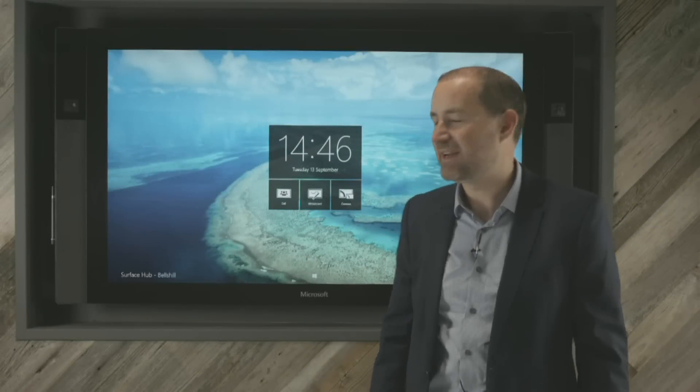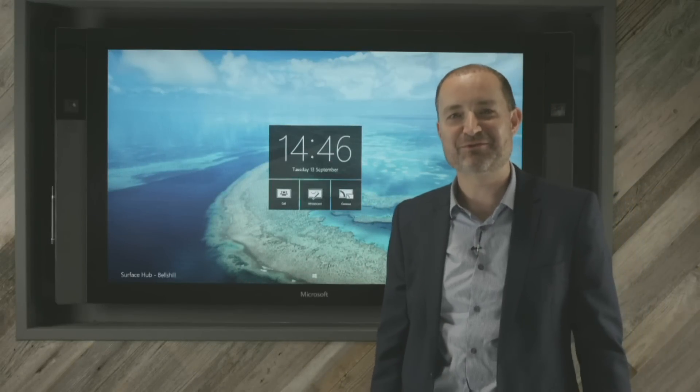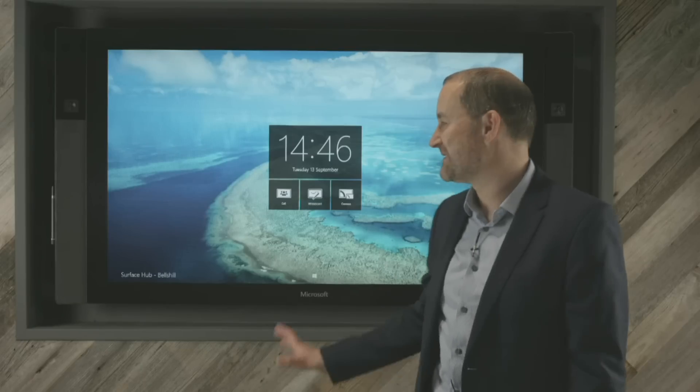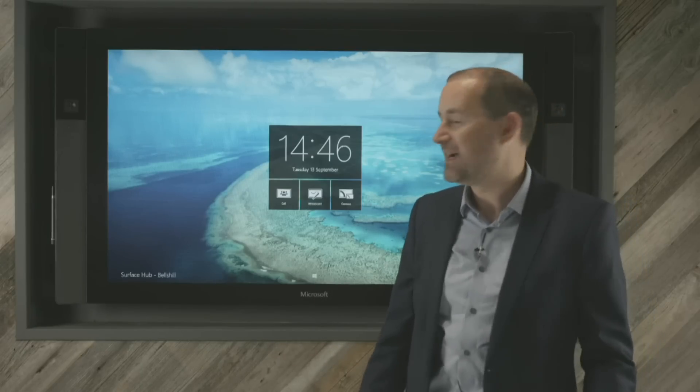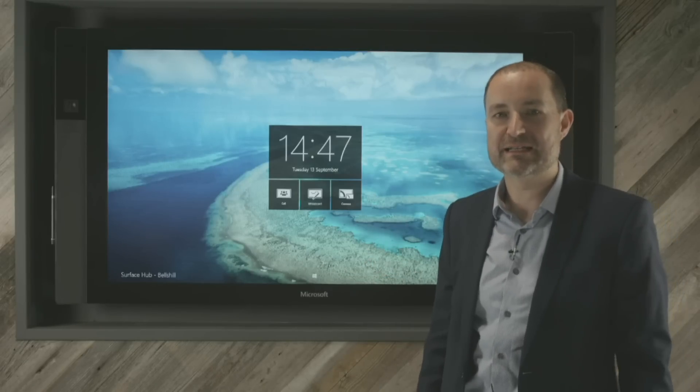Welcome to TSG Bellshill. As you can see, we've finally got our Surface Hub device just a short nine months after ordering it from Microsoft. These devices have been incredibly popular and of course a new device that Microsoft are manufacturing, hence some of the delays.